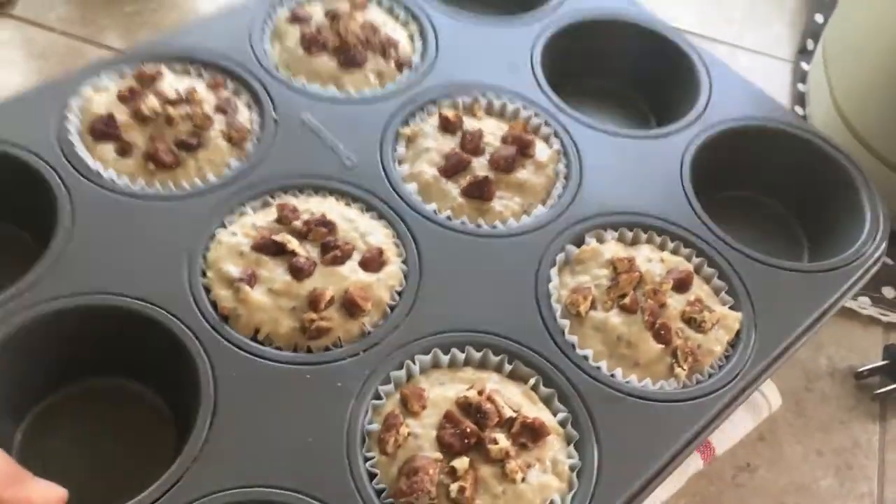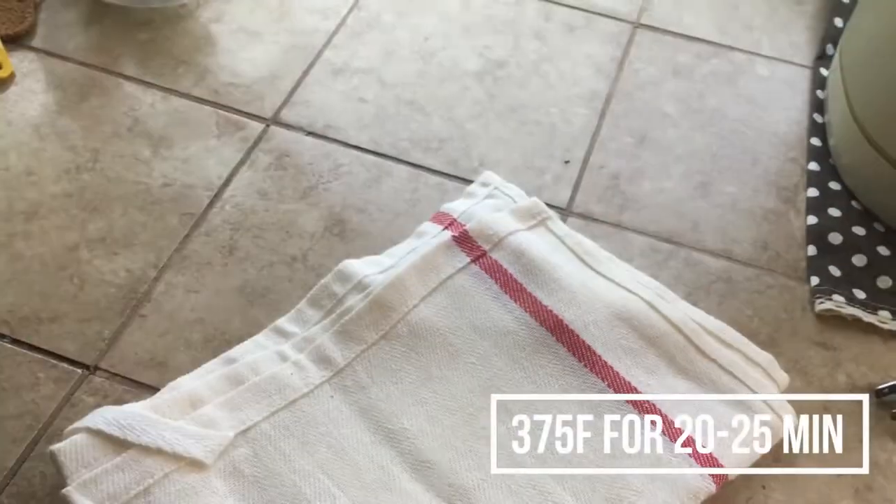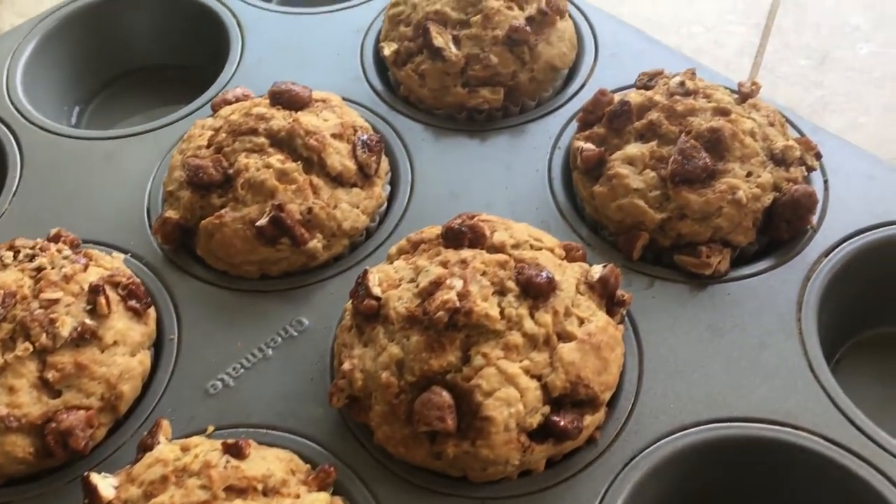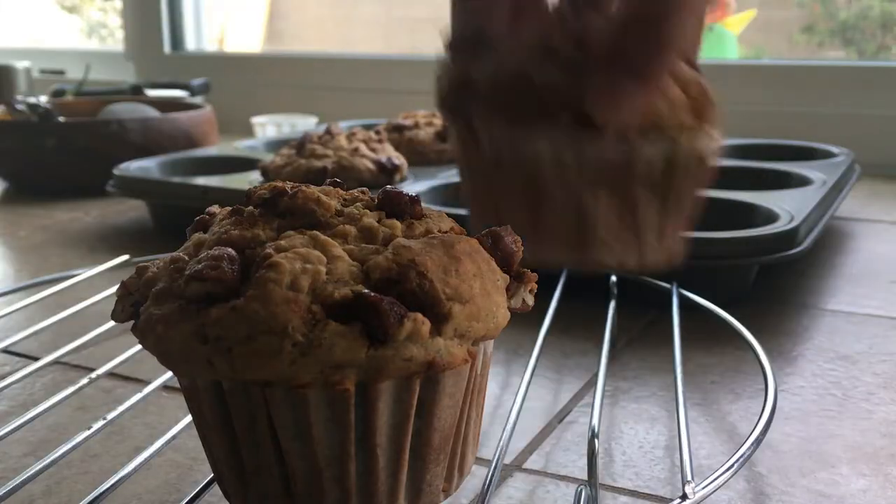Bake the muffins at 375 degrees Fahrenheit for 20 to 25 minutes. Then you can just let them cool and you're ready to eat them.